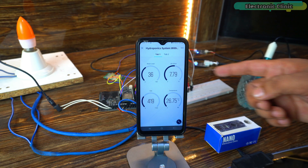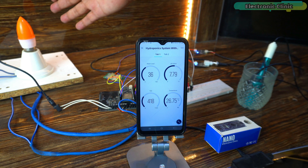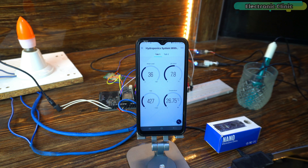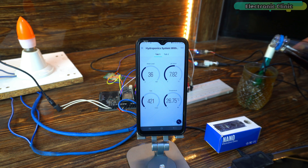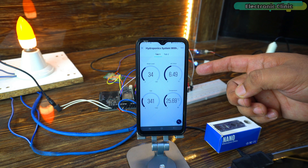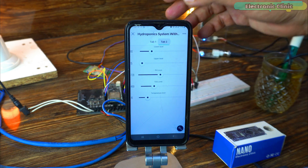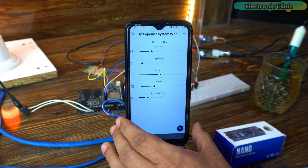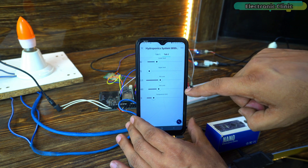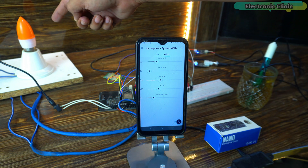Right now you can see the pH value of drinking water. The light is off because the pH value is within the predefined limits. Let's make this water a bit acidic by adding some cold drink. As you can see, the light turned on. If I want this value to be normal I can change its limit in the Blynk application. Now you can see the light is off, which means everything is normal.